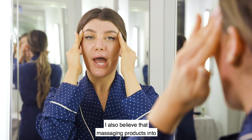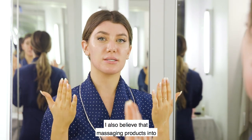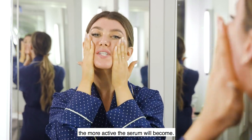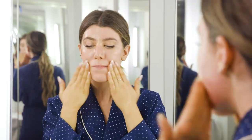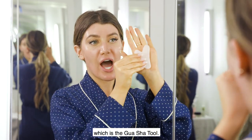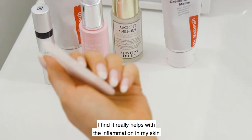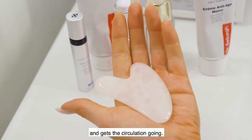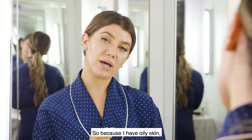My first layer is the active serum that I massage as deep as I can. I believe that massaging products into the skin activates the ingredients, so the more you can massage it the more active the serum will become. Next I'm going to show you one of my favorite tricks — the gua sha tool. I try to use this every night and I find it really helps with inflammation in my skin and gets the circulation going.